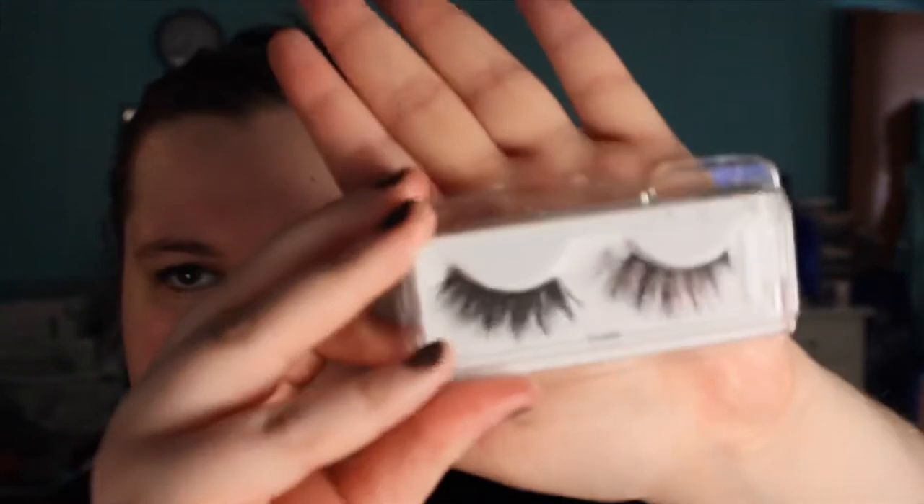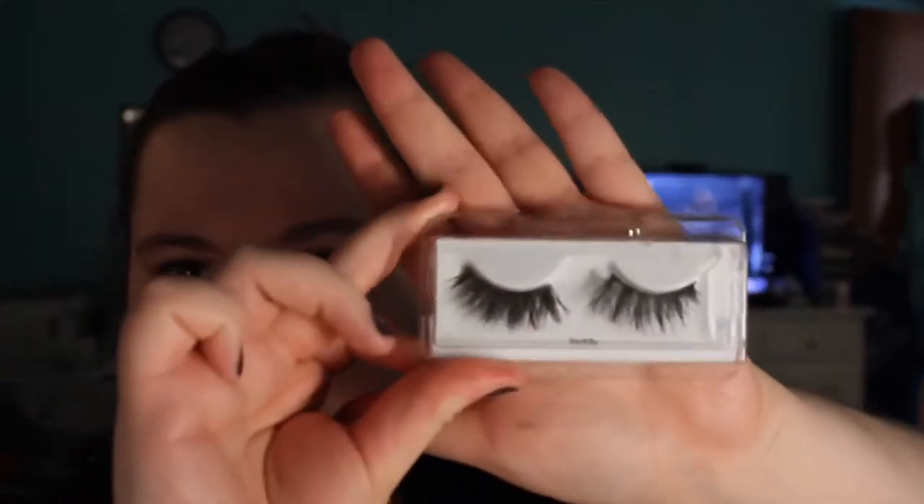So I just did a super thin line of eyeliner. Now I'm just going to take these — actually these are the Kiss Lashes I used. I thought I threw them out but I didn't. They're Kiss Couture or something. They're in Tati — all it says is Tati because I threw the box away. They're really, really pretty.